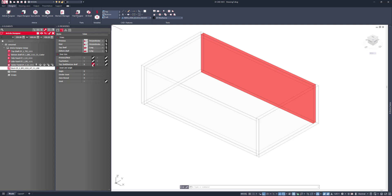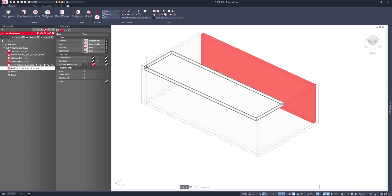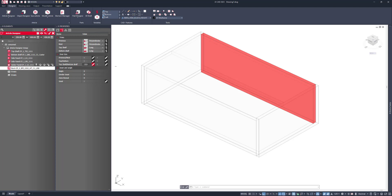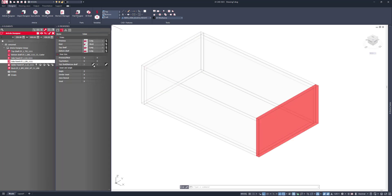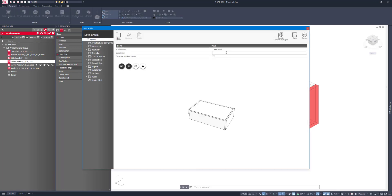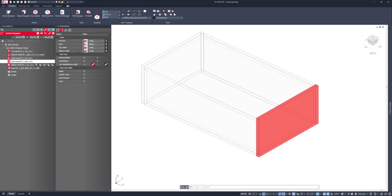I'll go to the tolerances and say that this should be inset. You can see in here I can move that in and out — I'll say that should be a two mil gap left, right, and back. Then I'll save the work and call this 'bed storage.' Let's click save.